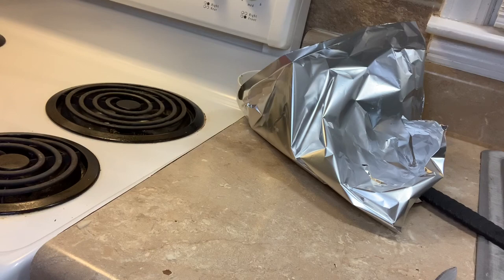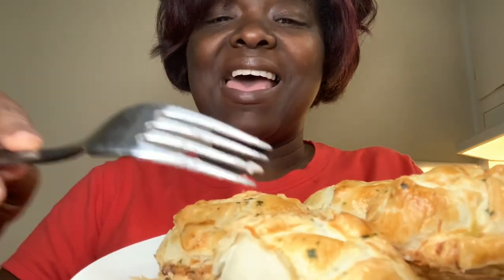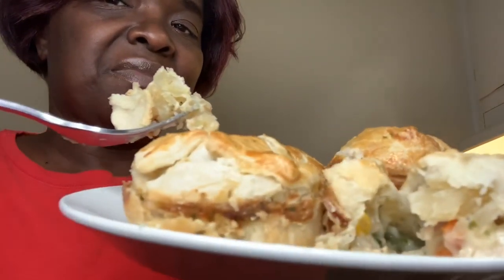I'm putting them in at 350°F. Are y'all ready for the final product? Oh my gosh — did Cutie do that or what?! Look at them, they came out so good! Oh my gosh, yes I told y'all! Let's open one up inside and let y'all see it — wow! Mmm, mmm, mmm — look at it!